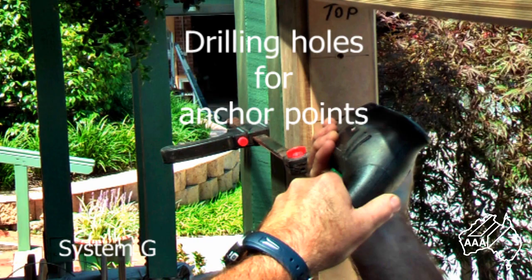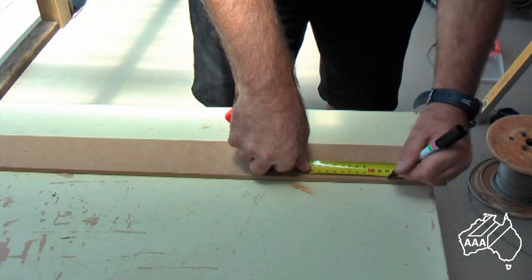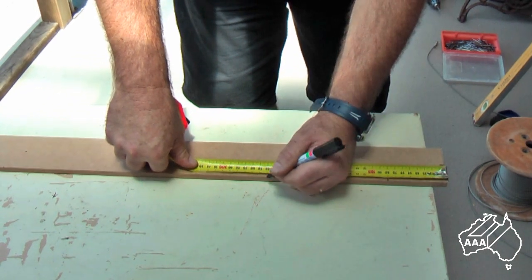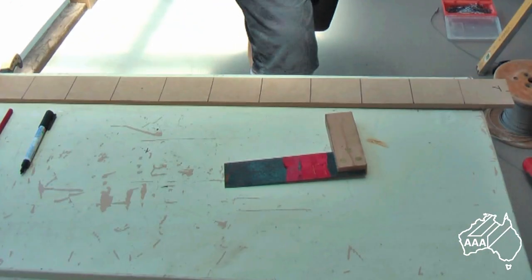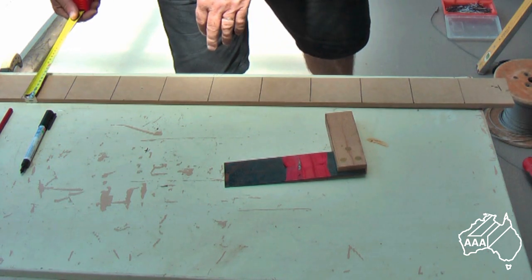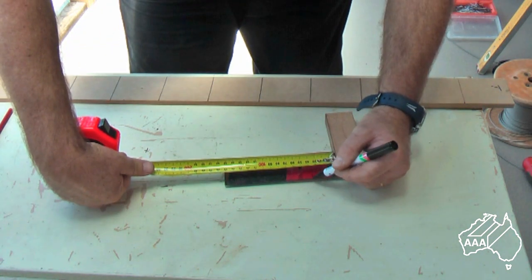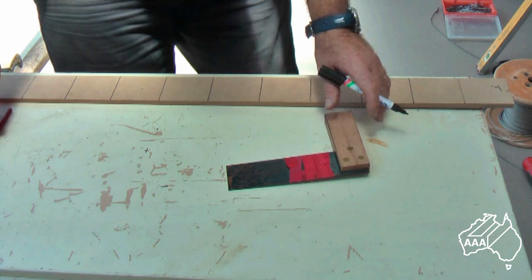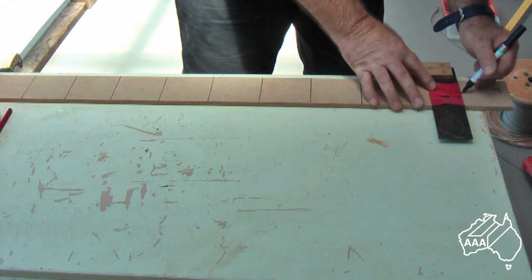To begin, start by making a suitable drilling template from a scrap board. In this case the template will be spaced at 80mm centres to comply with BCA regulations. After marking out the required number of 80mm spacings, mark the centre distance of these lines. A tri-square is being used to transfer the distance.